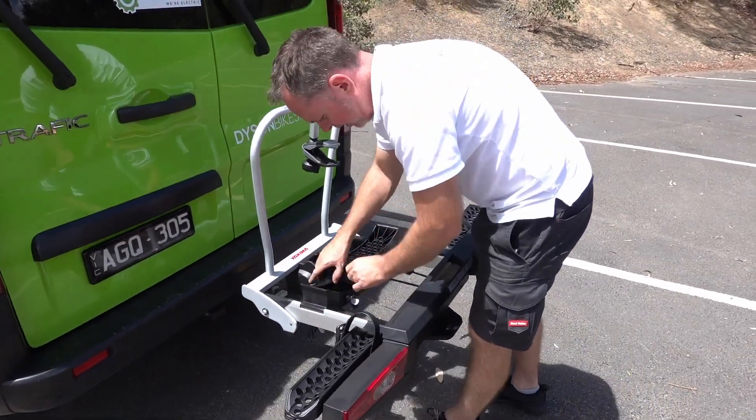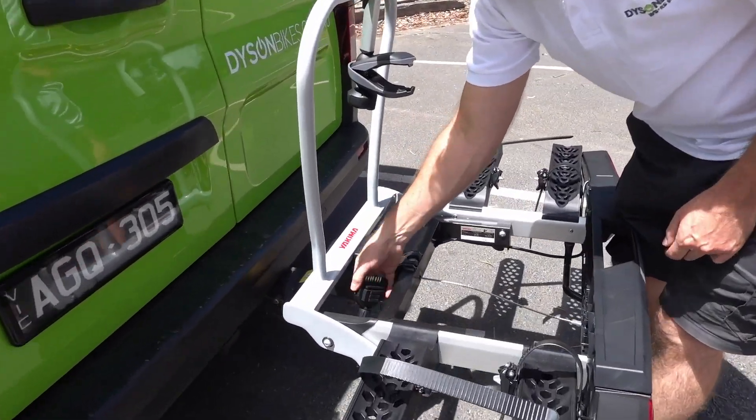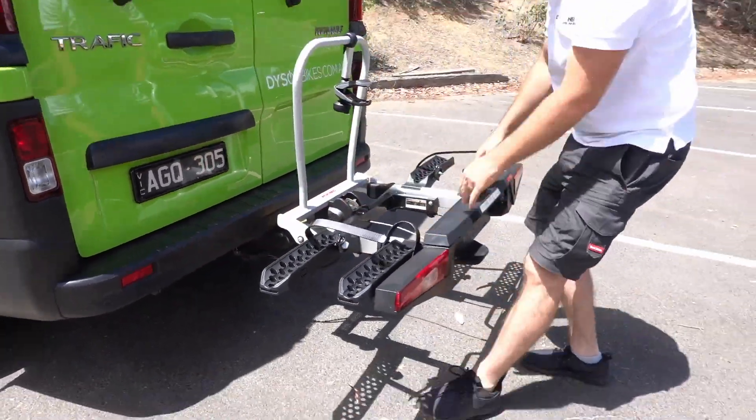There's our platform for the bike. The trailer plug here for the lights — it's got a little magnetic holder on there which holds it in place when it's not in use. Pop that on there and it's ready to go.